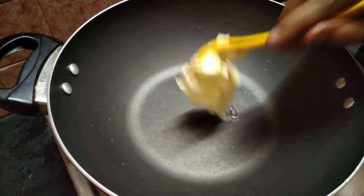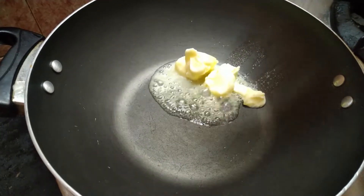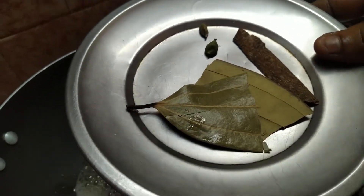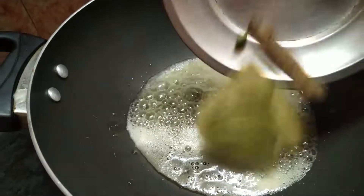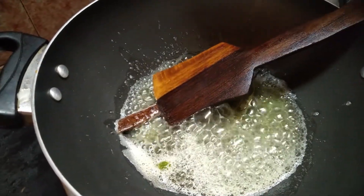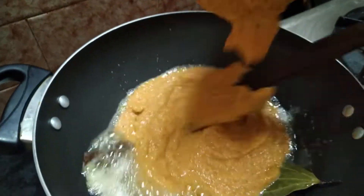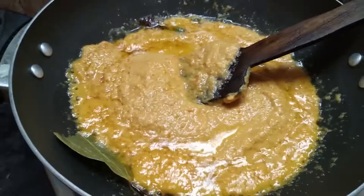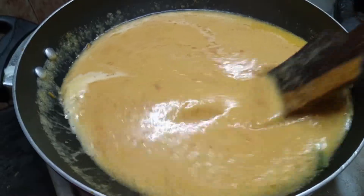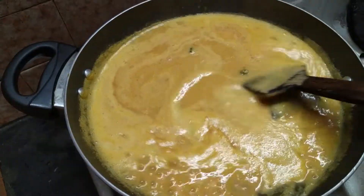Put 3 tablespoons of water. Add 1 brinji leaf or 2 — make a paste. Now we are going to make a paste. Add some salt to the mix.